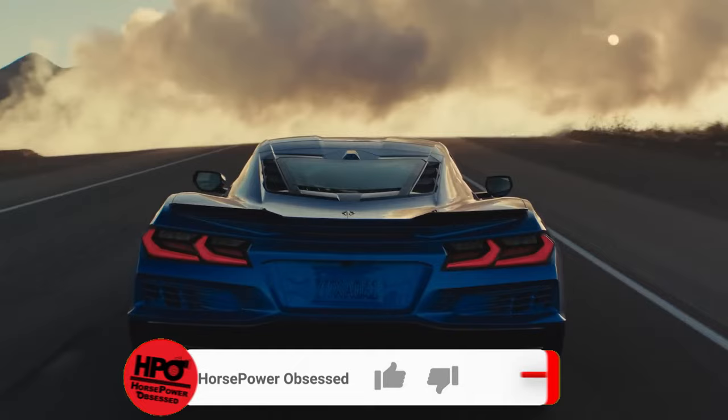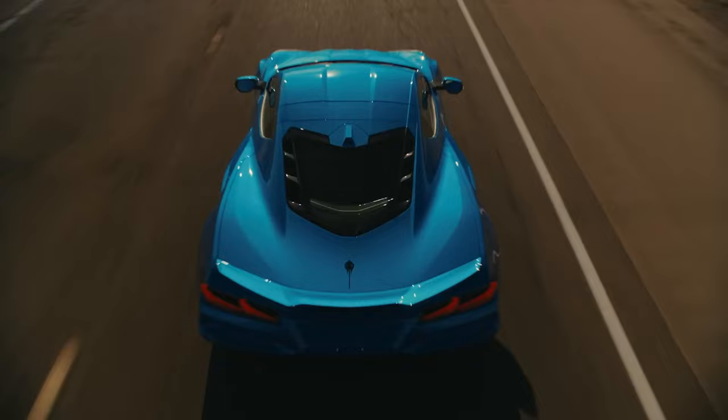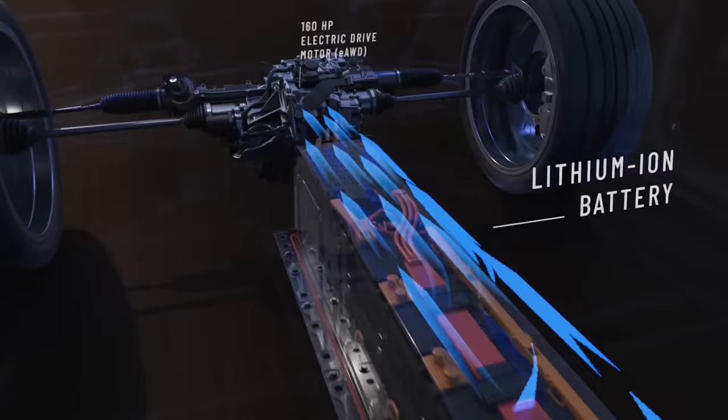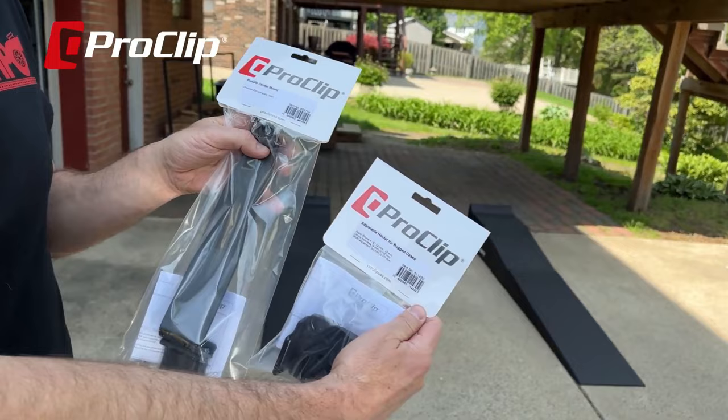The E-Ray is a hybrid setup, so it does still have your typical gas-powered 6.2-liter engine in the rear, but it also has that hybrid motor up front with a battery running down the center tunnel. Some racetracks apparently don't like this design very much, so The Drive just announced today that there are some racetracks banning this car because of its setup — specifically the National Club Competition.